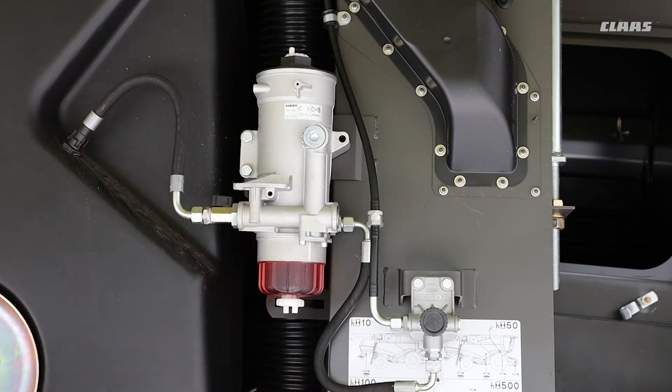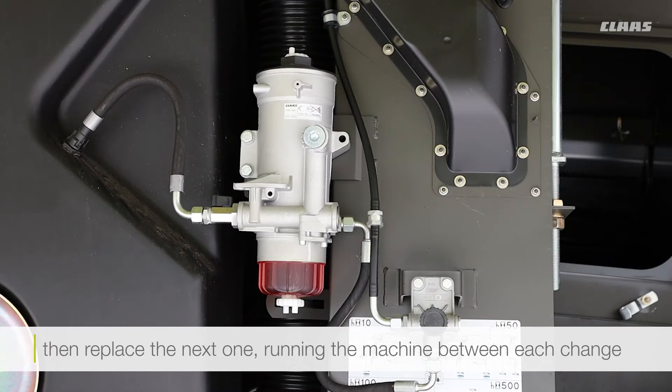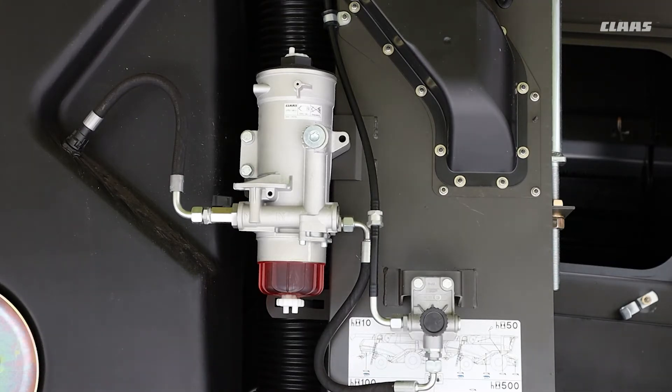A good idea is to always replace one filter, then bleed the system out, then replace the next one — but run the machine in between each filter replacement. This will help get all that air out of the system. When you've finished replacing or priming, please make sure you push this home and screw it in tight, otherwise it could come undone and not be seated properly. There is also a tap there which you can turn on and off for the fuel.